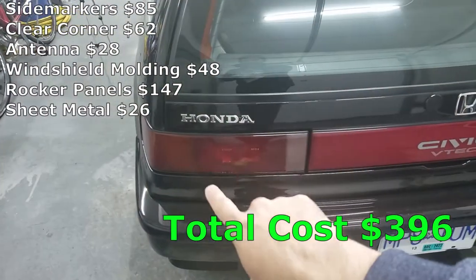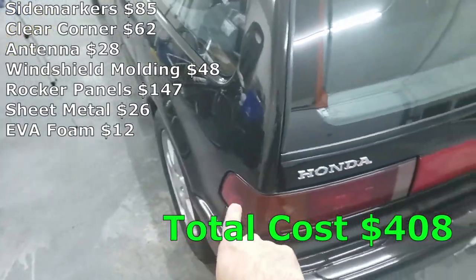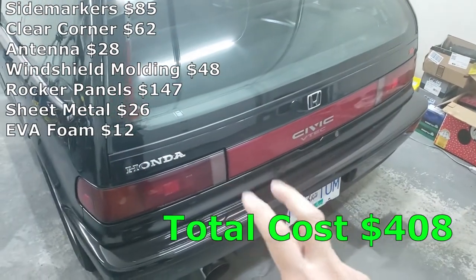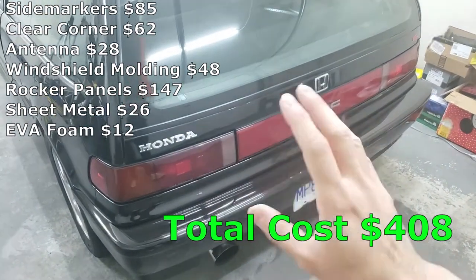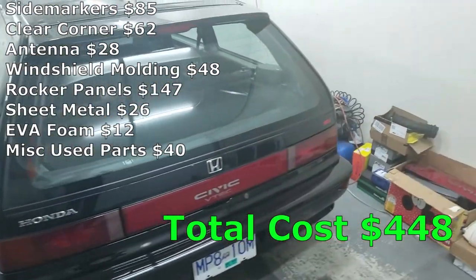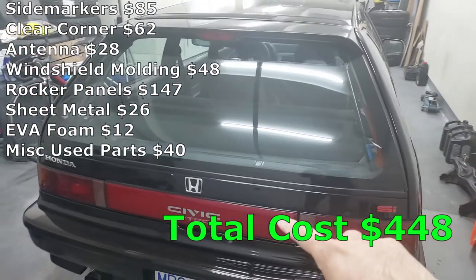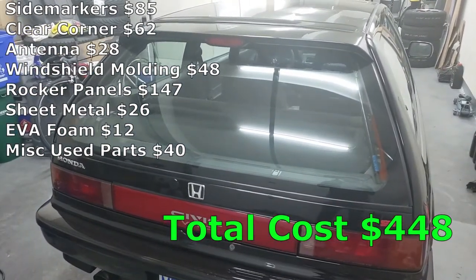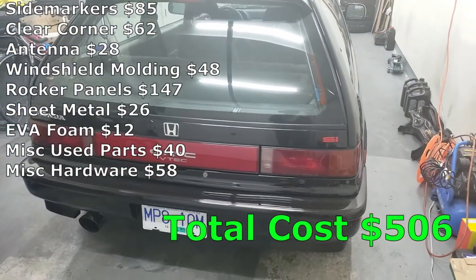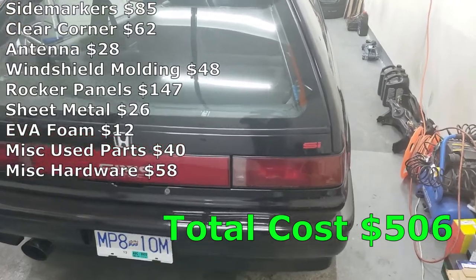Next up is the EVA foam in the taillights — that cost me $12. I also had to replace the bumper mounts, the emblem, and a few other miscellaneous things, which I purchased used for $40. Around the whole car there are a bunch of miscellaneous clips, bolts, and things like o-rings and fender washers, etc. That cost me a total of $58.